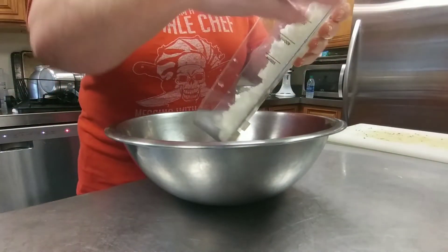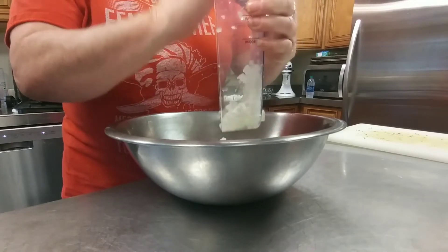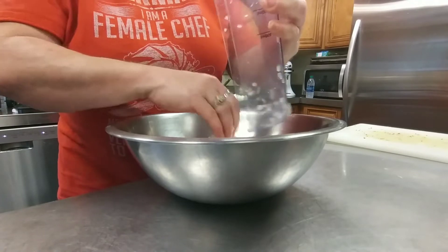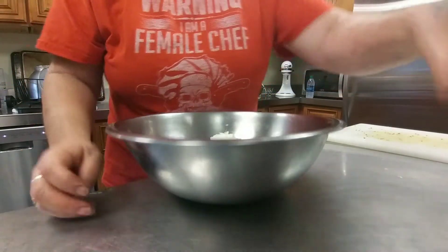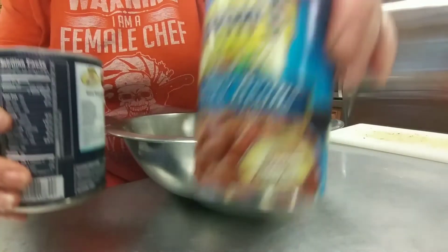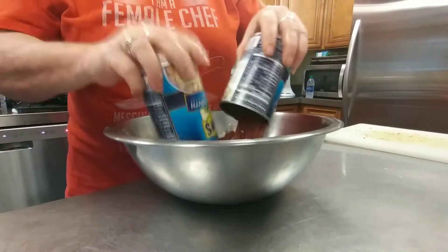This is about half a large onion — a very large onion. Sometimes I think they shoot onions up with steroids or they have one hell of a Miracle-Gro. Now, the great northern beans and the kidney beans — make sure that you drain them as best as you can, then add those in.